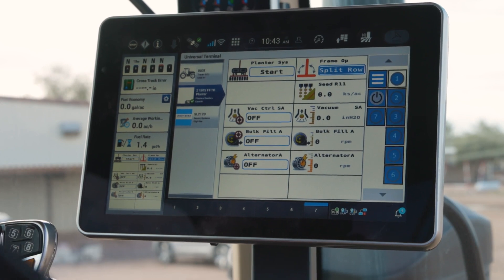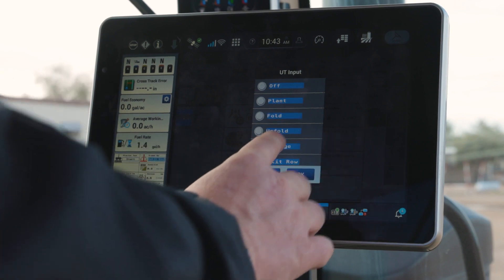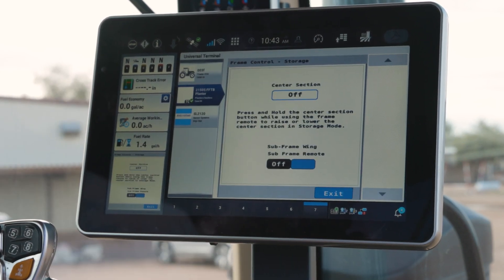I'll go ahead and exit out of that control window. You'll also see in that frame operation control window that you've got a storage mode. That storage mode can be handy for filling product.